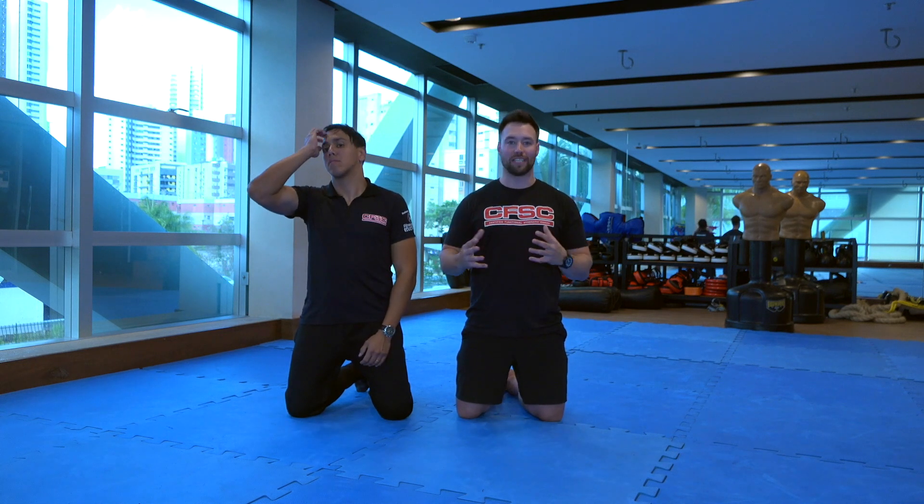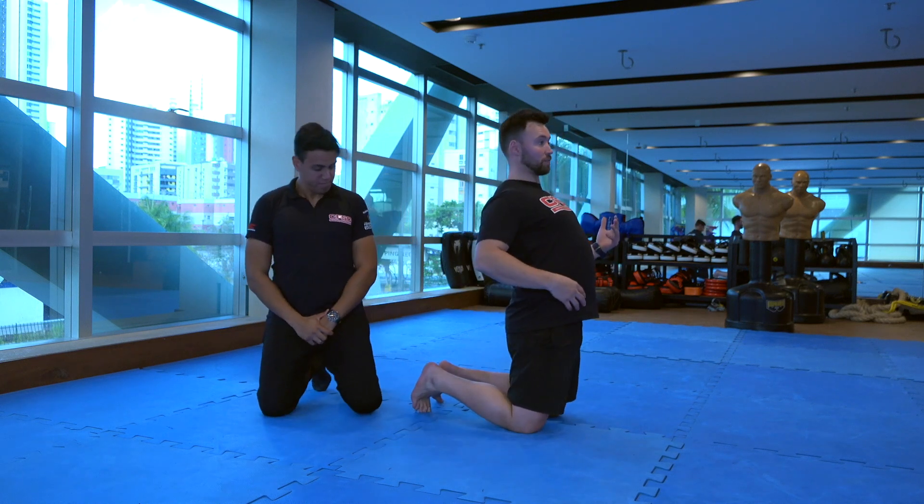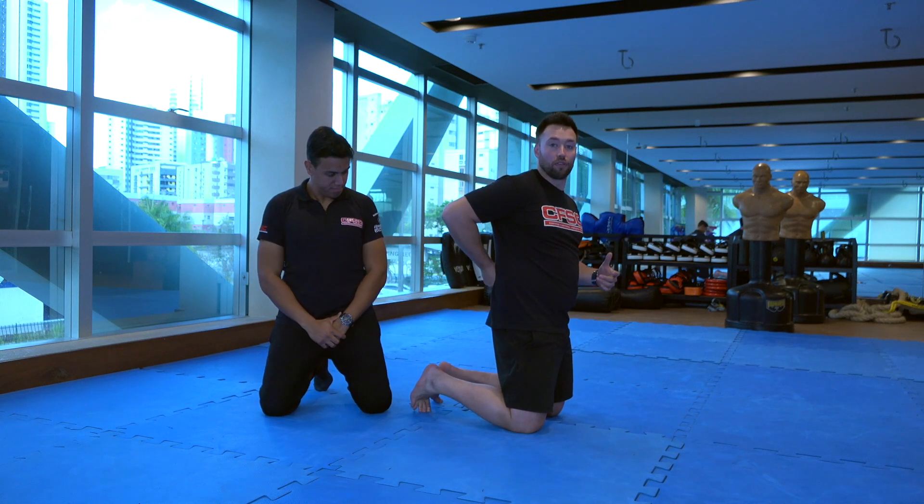A lot of people like to call this glute activation, but I don't really like that term because it gives the client the idea that your glutes are like a light switch — either on or off. That's not really what's happening. Our glutes are always working, but the problem is that a lot of beginners or people who don't really understand their body yet tend to substitute hip extension with lumbar extension. Rather than extending their hips, they extend their spine and get all the movement out of their lumbar spine.